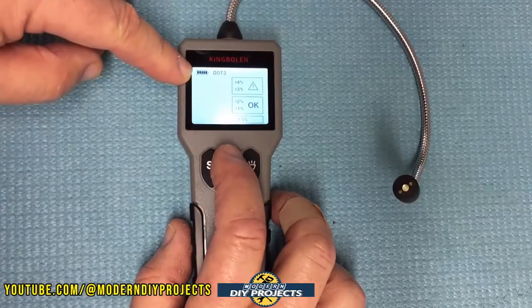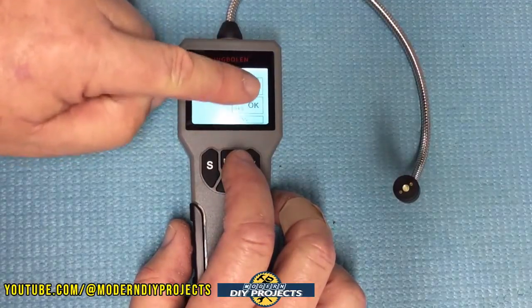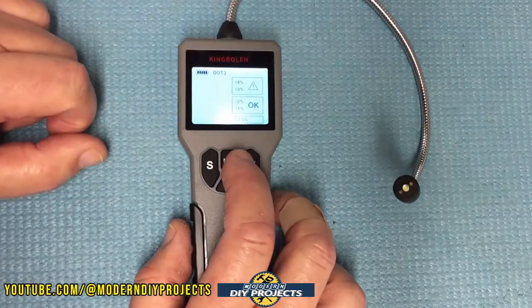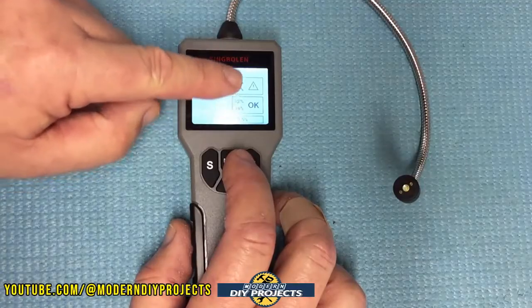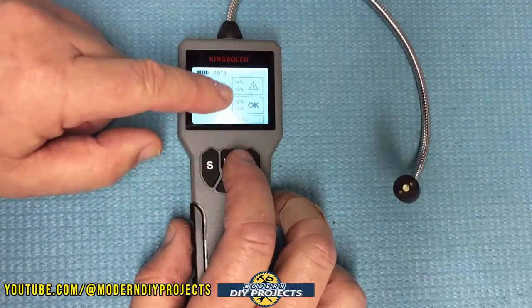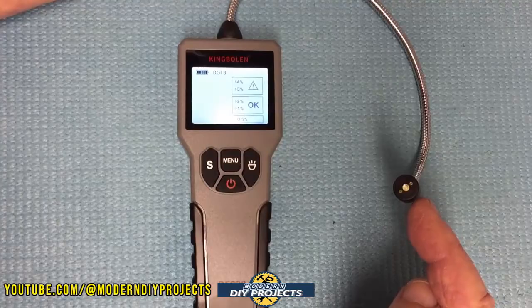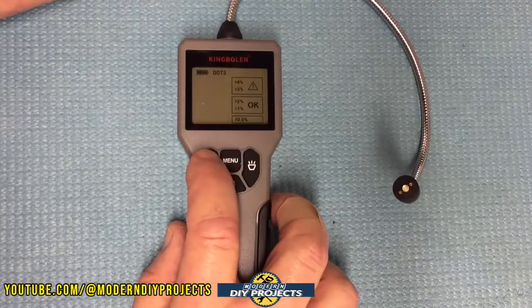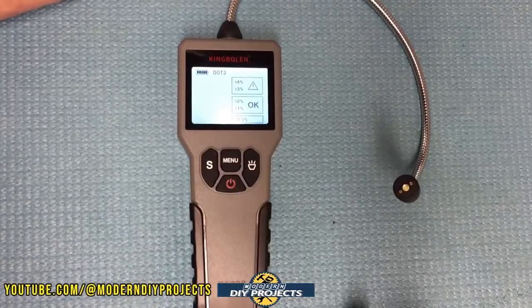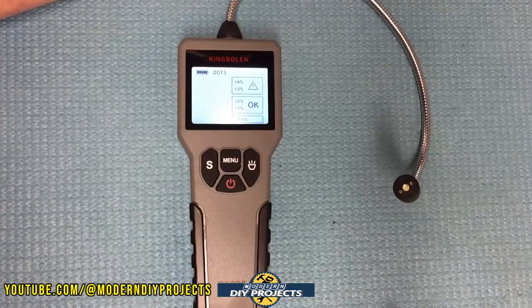Up in the corner you can see the battery level indicator — the batteries are brand new so they're fully charged. On one side of the menu is a fixed status indicator, and on the other side is a bar graph that goes up and down, telling you if your fluid is okay or if there's a problem. The probe has a small flashlight you toggle with one button, and a backlit display controlled by another. The probe has two electrical contacts — that's how it tests your brake fluid.